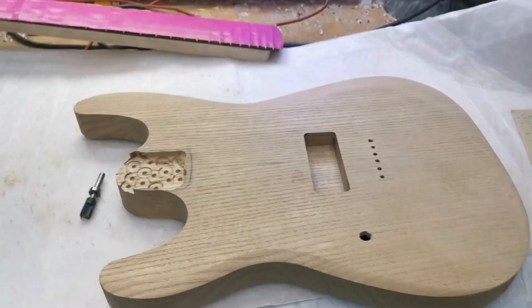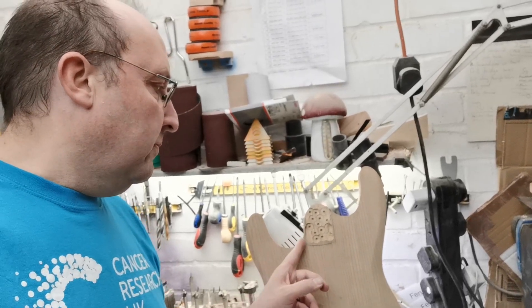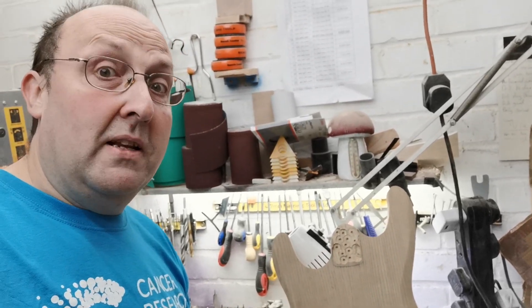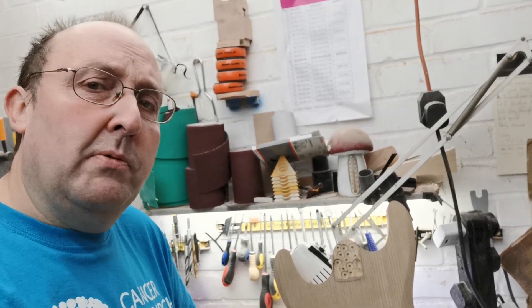I've got some ideas about how to recover somewhat from this. I could put some sort of decorative darker wood ring around the neck pocket and then make the neck pocket again. That kind of feels a bit hacky to me. That was idea number one.